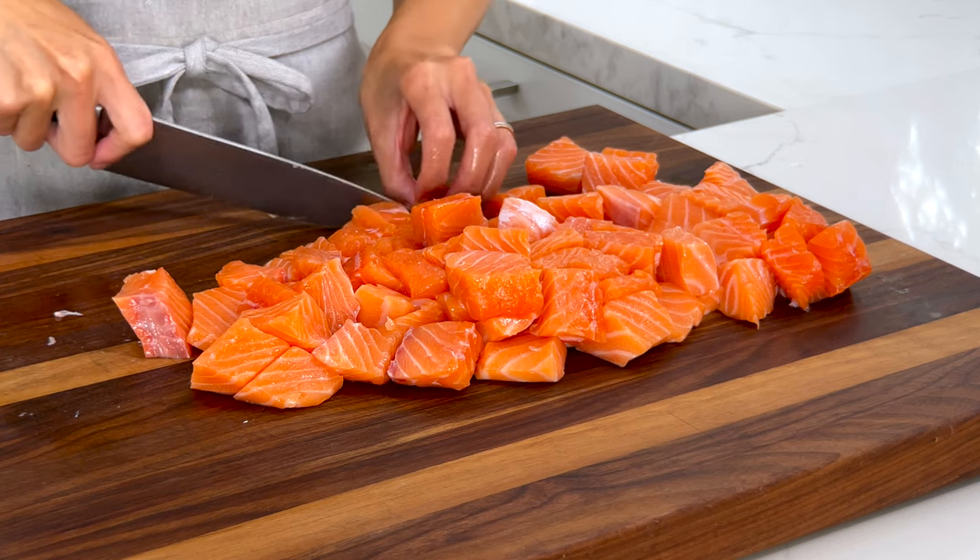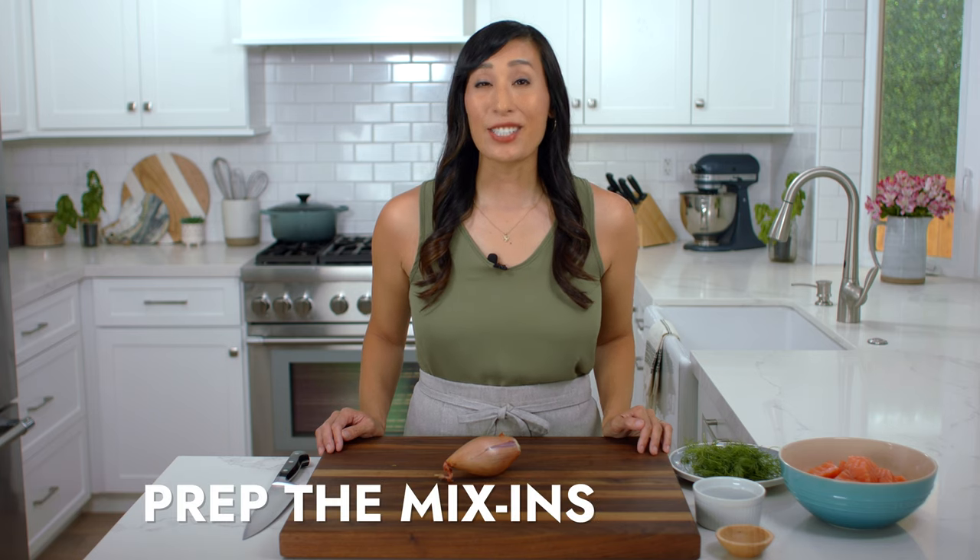We need one and a half pounds of cubed salmon. Salmon has a soft texture, so shallots are going to add a nice crunch.